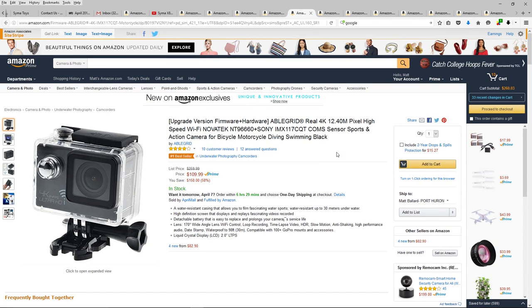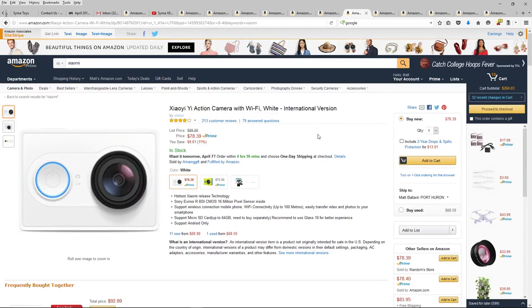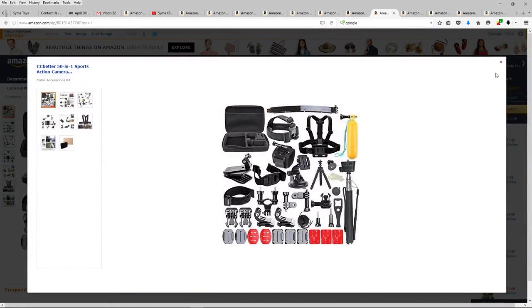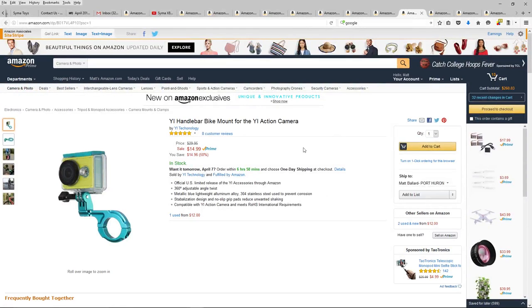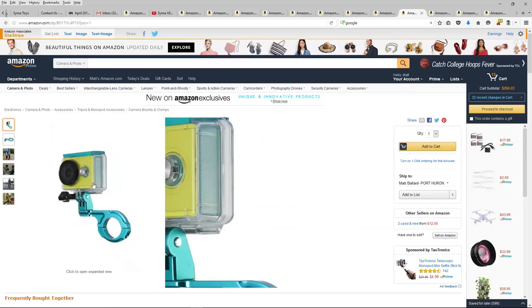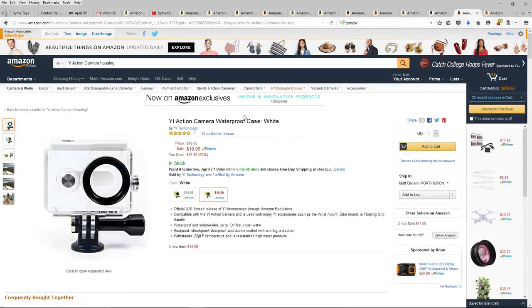The Yi has some accessory kits available, and a lot of this stuff fits multiple cameras. There's a kit for $32 that fits both the GoPro Hero and the Yi with all those additional accessories — looks like a good deal, so I'll probably throw that in too. There's also a Yi handlebar bike mount for $14.99, 5 out of 5 stars with 8 customer reviews. It'll go great on my mountain bike, which I'm looking forward to using the action camera for as well.